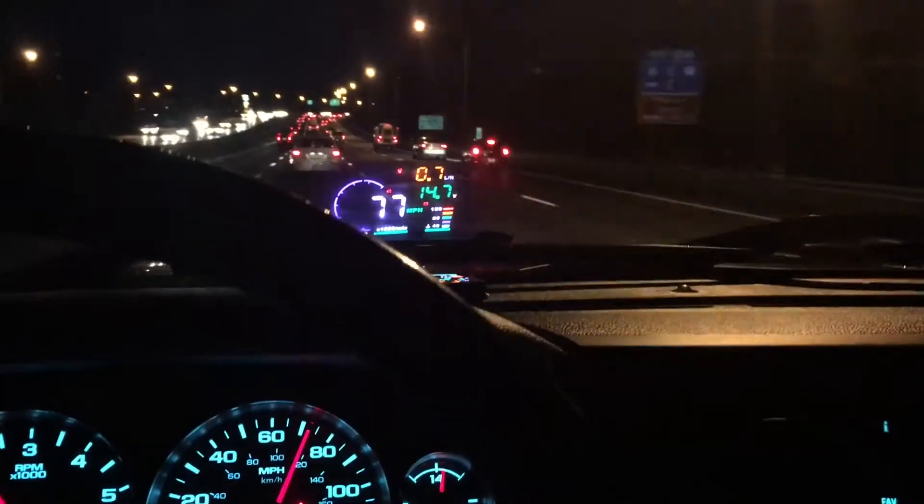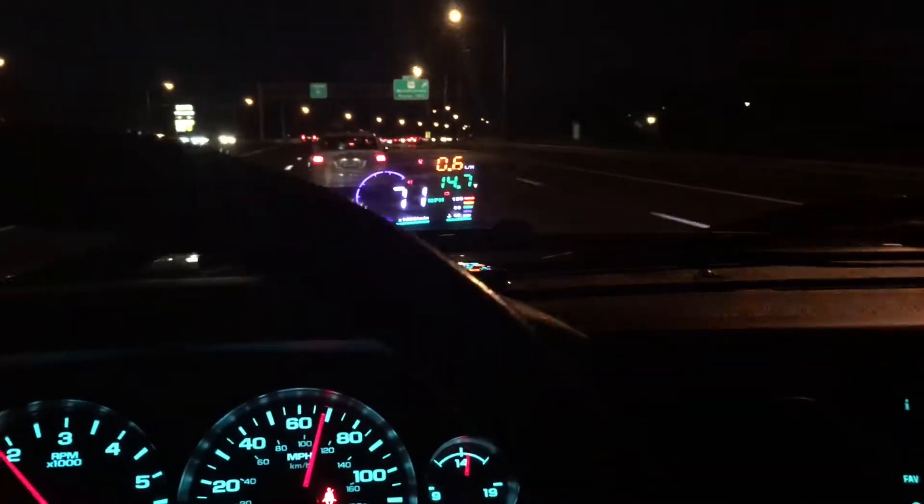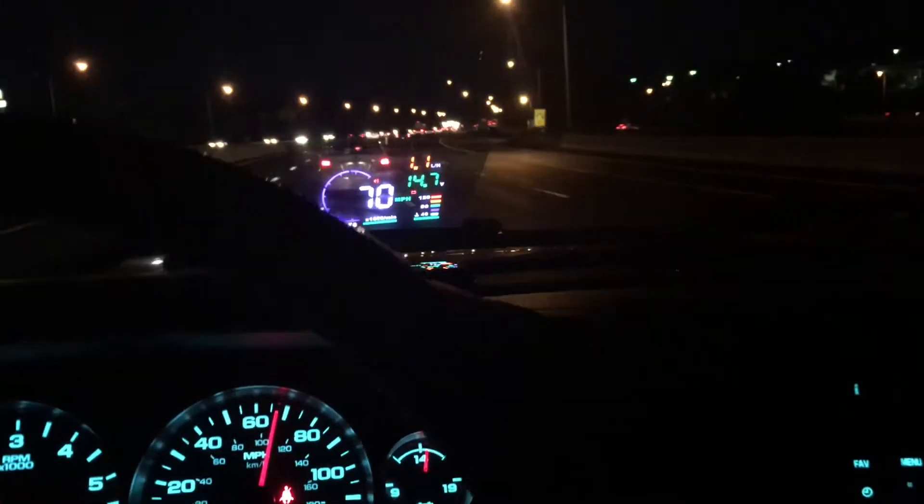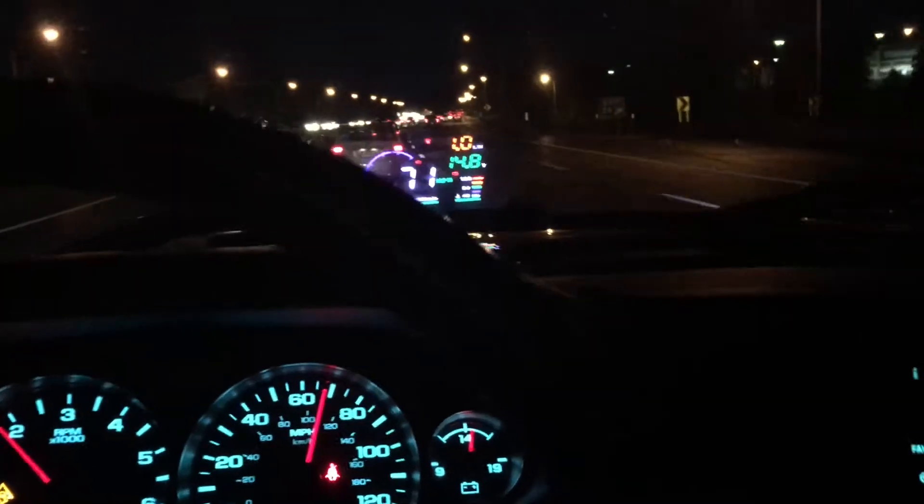As you can see, my speedometer reads about 69-70. I'll bring it up — it's on cruise control. I have a car in front, but right now I'm at 71. So about 70 right now, and my heads-up display is reading 73. So I am over three miles.